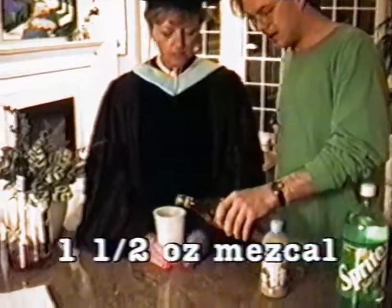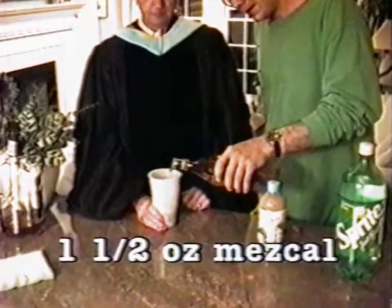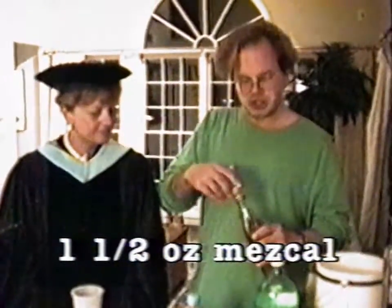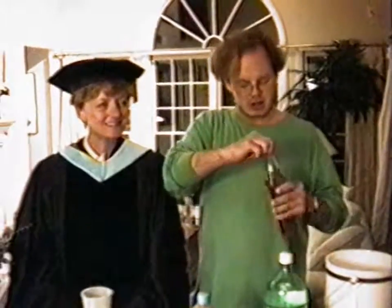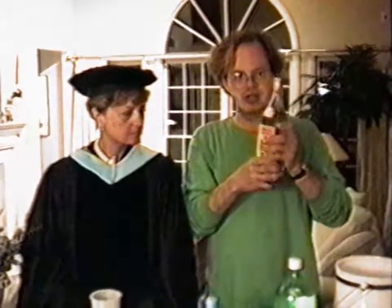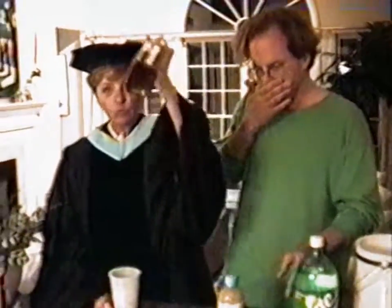Don't put the worm in there — no worm for the doctor. Put about an ounce and a half of mezcal, which is kind of like tequila, but according to the little flyer attached to this bottle, it's not exactly the same. But it does have a worm.